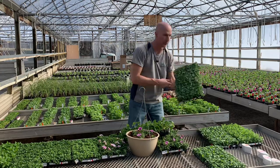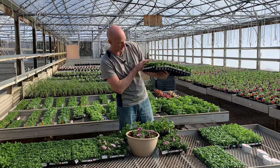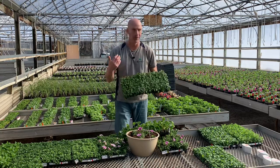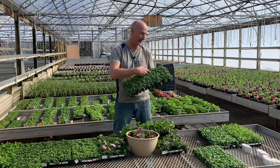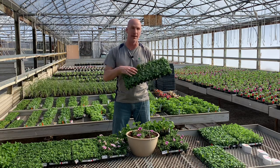There are some more plugs here — everything is labeled on the trays. This is another Proven Winners product. This is the Vista Bubblegum, and we're known for our hanging baskets — that's kind of our niche. Lots of people come for our hanging baskets and this Vista Bubblegum is one of our main products.